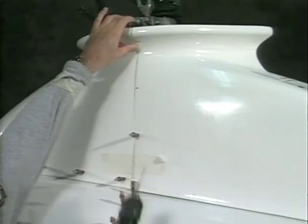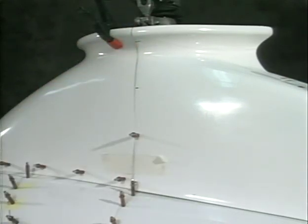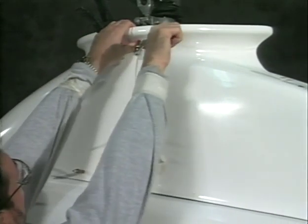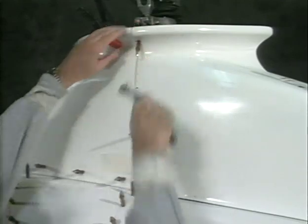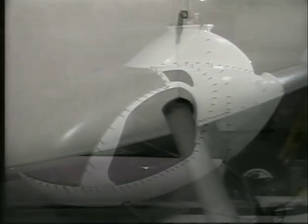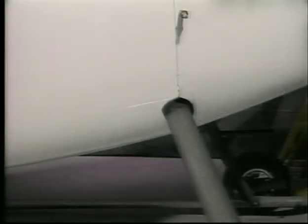Note: do not locate a Zeus fastener where it would come in contact with the actuator fork. The openings around the landing gear should be close to but not touching the gear. This will need to be trimmed later because the weight of the completed ship will cause the gear to flex.